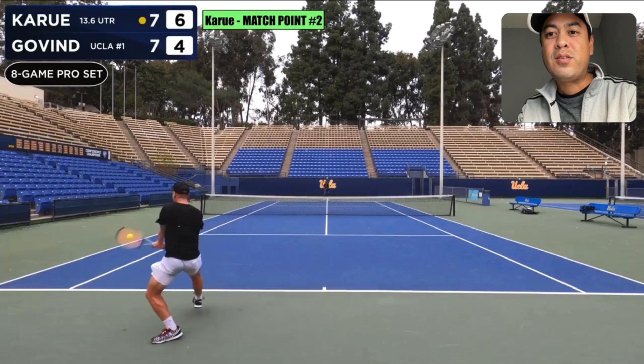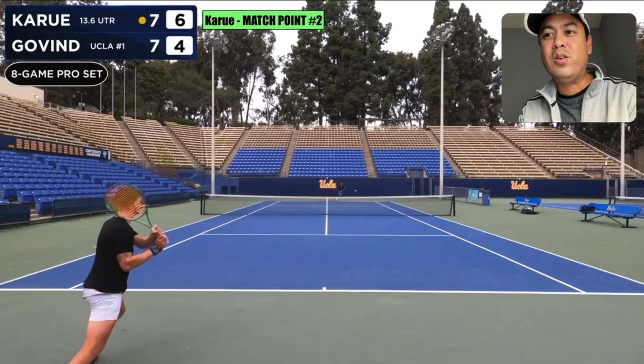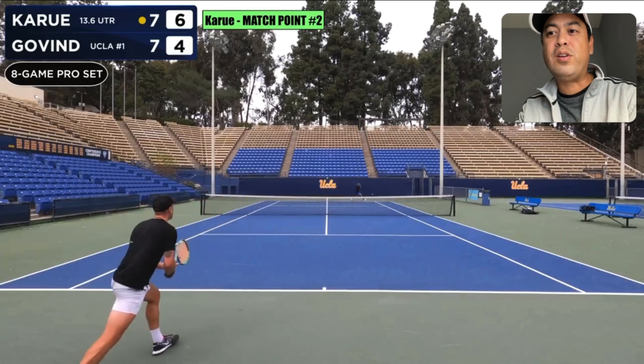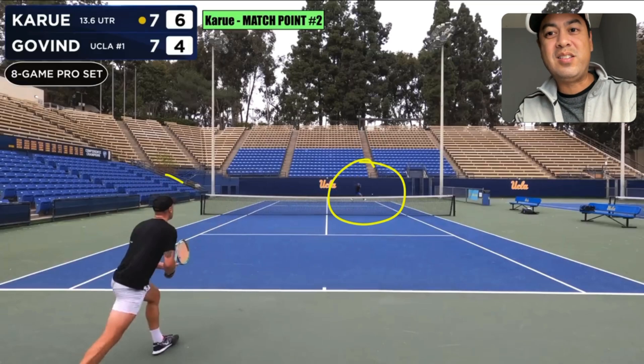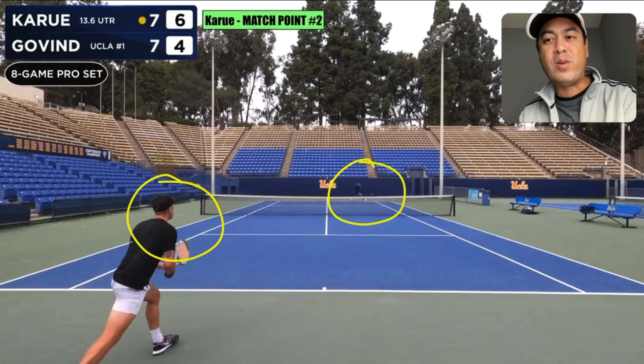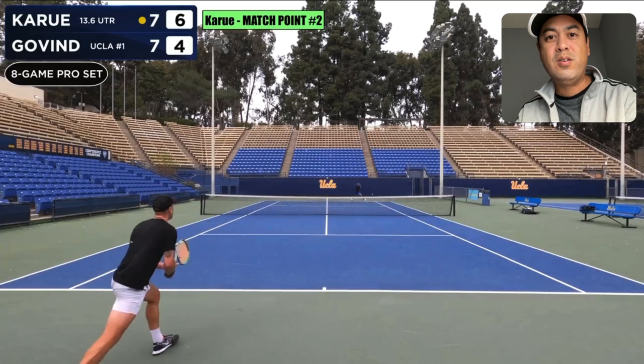When Carew hits this backhand here, notice that Govan is about to slice it. I believe in order to get really good at this, you should be able to run around your backhand to hit a forehand against incoming slice balls. You can actually make the decision early to run around because you already know what the slice technique is — it's just basically a high to low motion. He puts his racket up high and he's about to slice this ball.